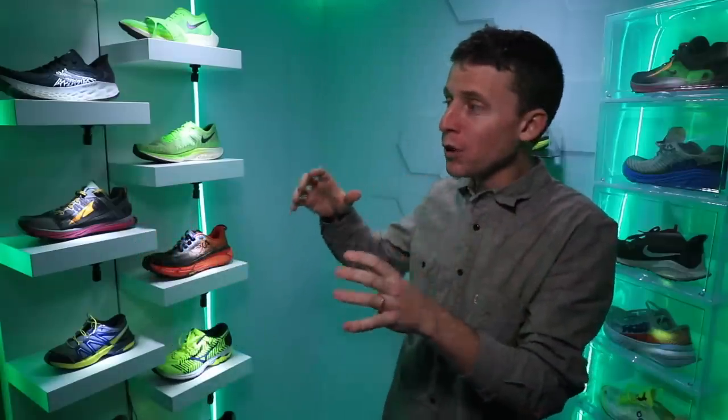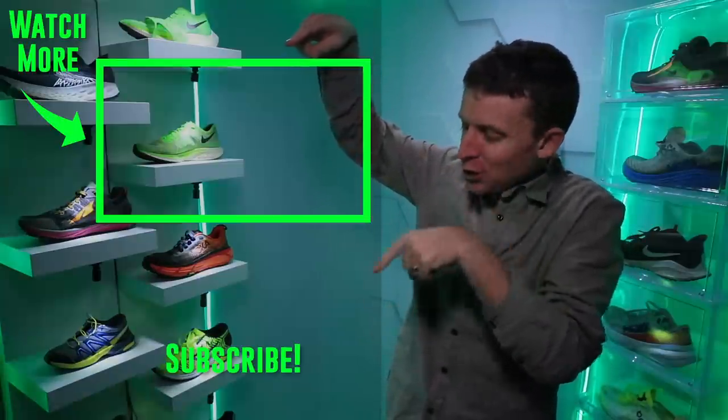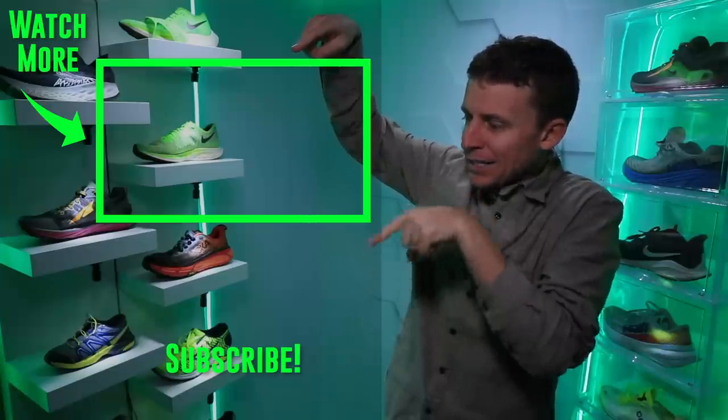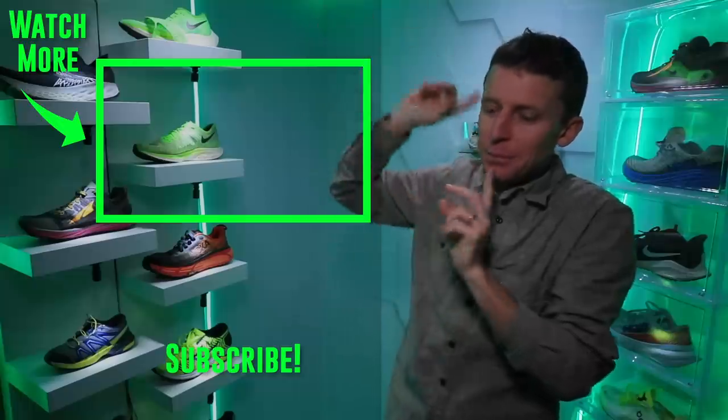That's it for today for the Asics Glide Ride. For more full reviews of running shoes, check out this playlist. And if you haven't subscribed, make sure you click on that icon. Thanks for being here and thanks for watching. Seek beauty, work hard, and love each other. See you tomorrow.